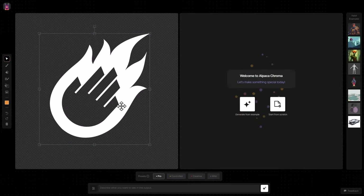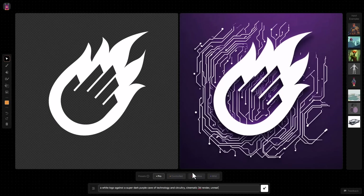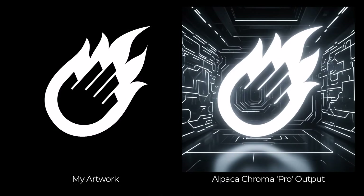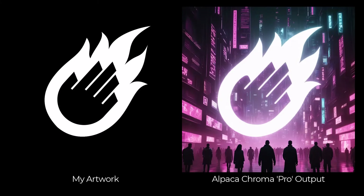You can also think a little outside the box. I actually took my logo, imported it into Chroma, and kept it on the tight Pro setting so I could get the logo looking pretty close. I was able to generate some backgrounds behind that logo and take it a step further. So it's not just about artwork — it's also a great tool for design and any visual ideas you have.